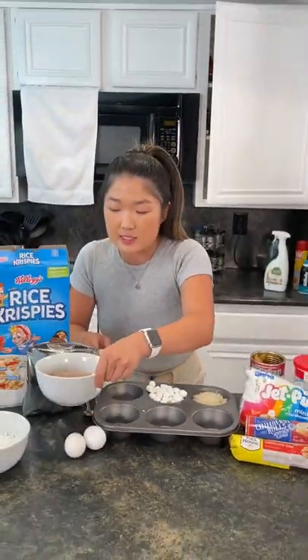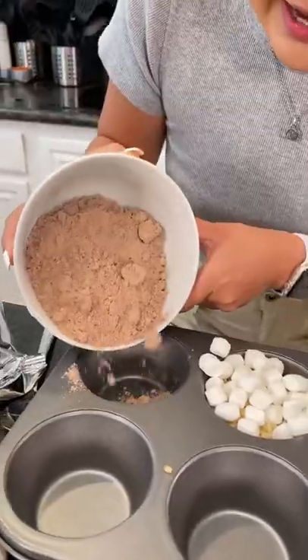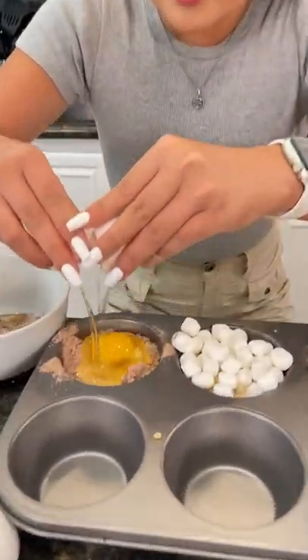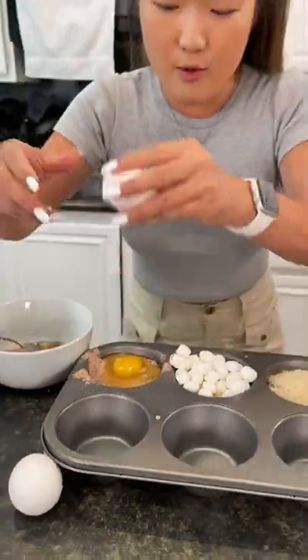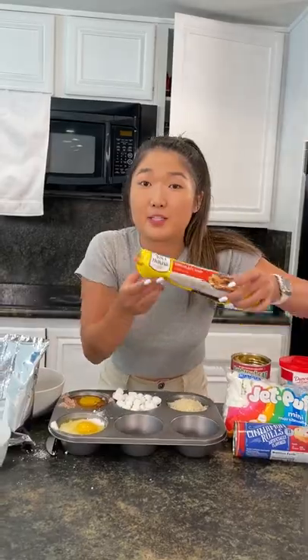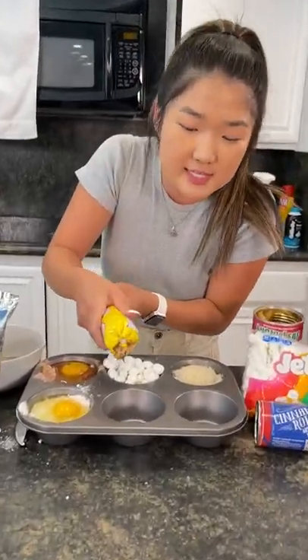Next up, I'm gonna be taking some brownie mix. Just gonna crack this egg into that — one egg. Next, I'm gonna be taking some white vanilla cake mix. I'm gonna be taking some chocolate chip cookie dough in this container.